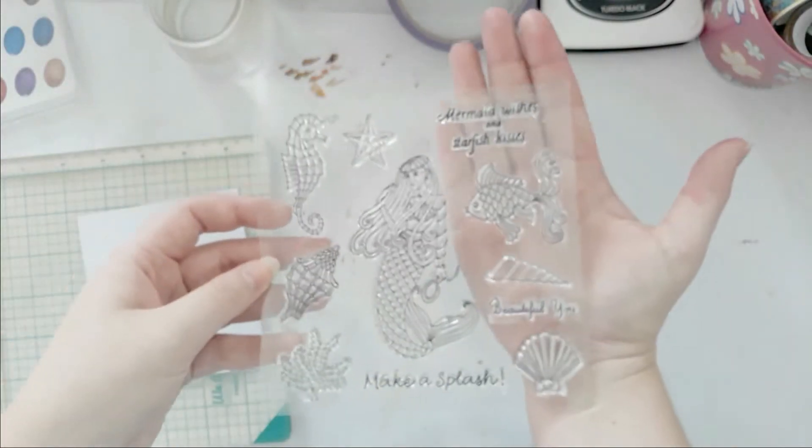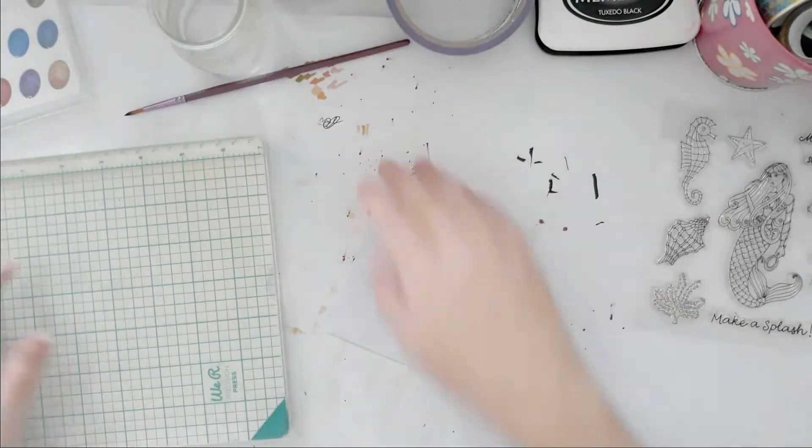Hello everybody! Welcome back to my channel. This is Lisa from Potsy Feather and I'm back today with another card video for you.